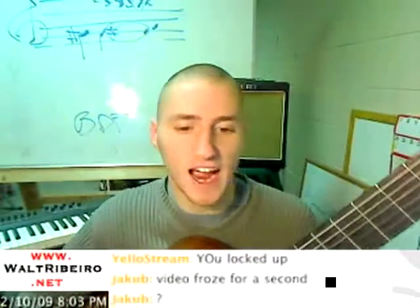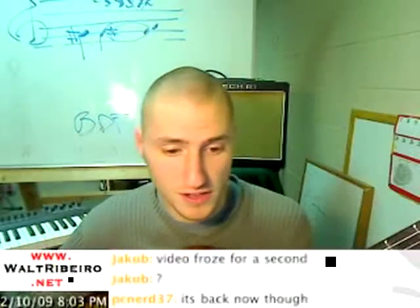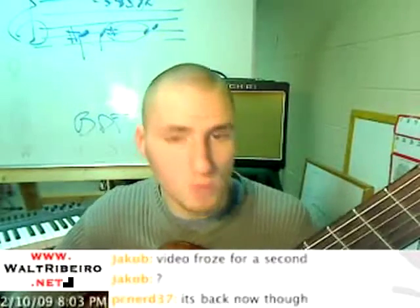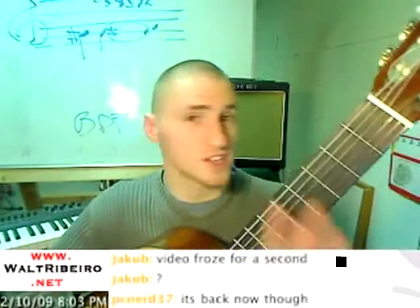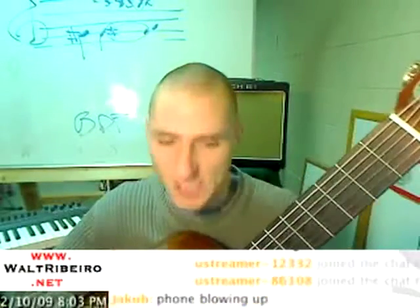All right, so that's the idea. And if you guys want to know more, don't forget to check out my archive page, WaltRobero.net slash archive. It's all right there.